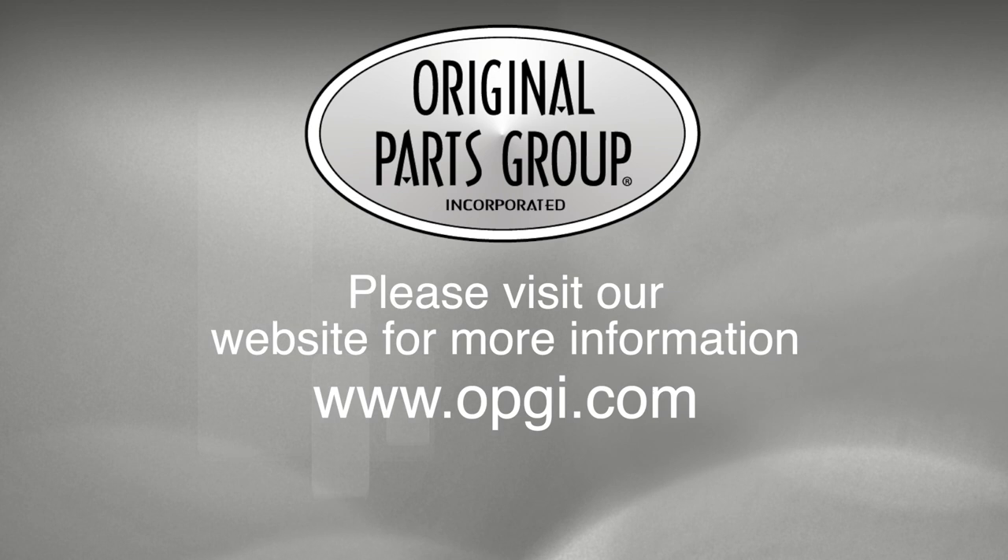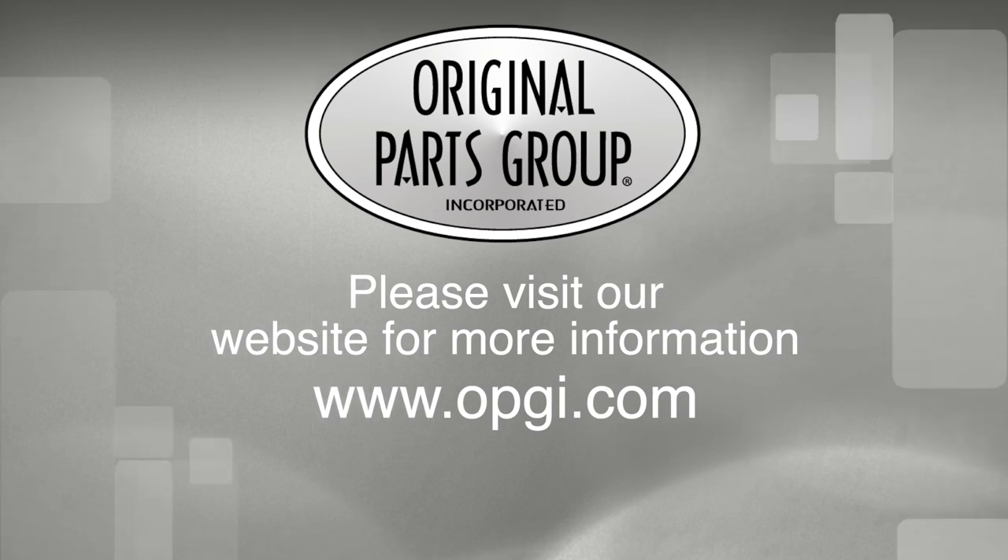With decades of experience, the highest in-stock ratio, a helpful and knowledgeable sales staff, and fast, professional shipping. Buy direct with the Original Parts Group and enjoy the benefits of shopping with the recognized leader in the industry.